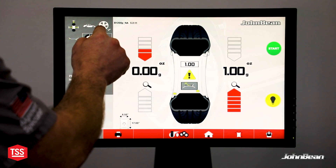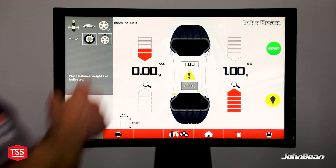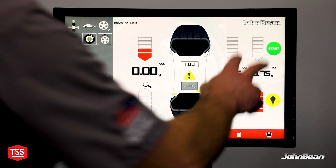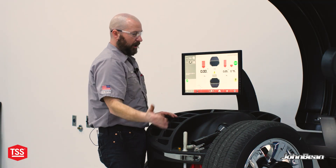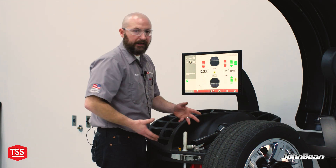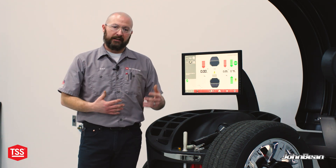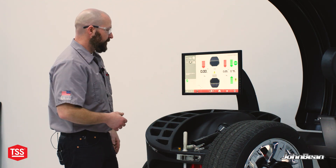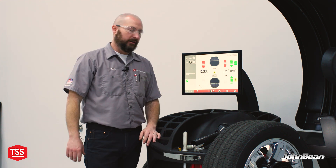Behind the spoke: if I have this icon up here with a check mark on it, that's telling me I got a good spoke capture and it understands where they're at. If I want to enter behind-the-spoke mode, I click there and now I have two inside planes. If I touch one of the weights on the inside planes, it automatically advances to that, and I can highlight that plane — there's my weight right behind the spoke. On a nice 20 or 22-inch wheel with maybe five or six spokes, there's a lot of real estate. We want to put out a product that looks nice too — not four ounces of stick-on weight right in the middle for everyone to see.